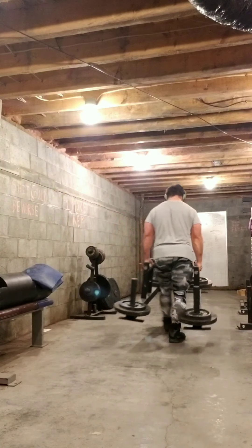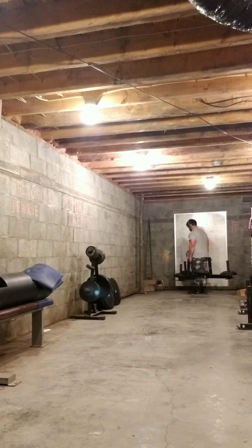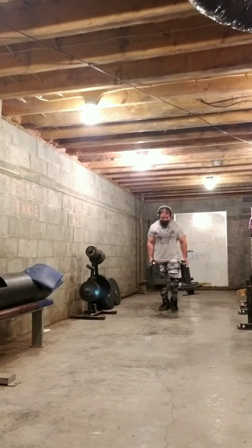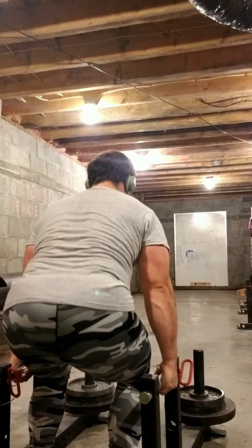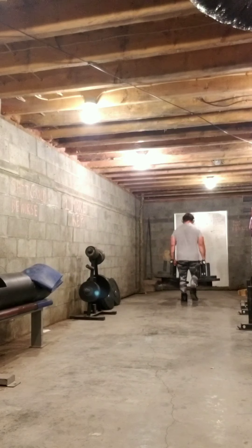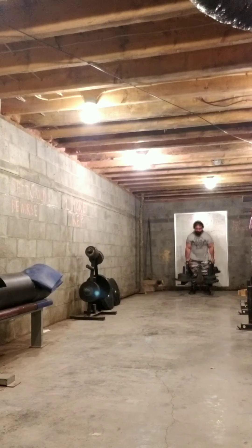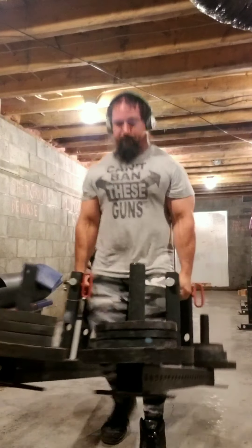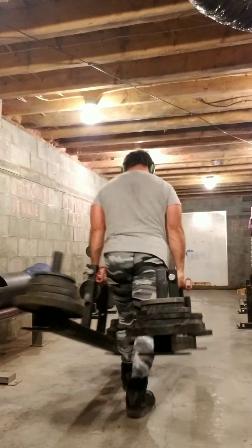No more blocks, so this is just from the ground right now. That's 129.5 per hand, and I decided to do a turn on this set — this is the only set that I can turn. Then 149.5 per hand, rest was minimal and I didn't track it. Here's 169.5 in each arm, then 189.5 in each arm.